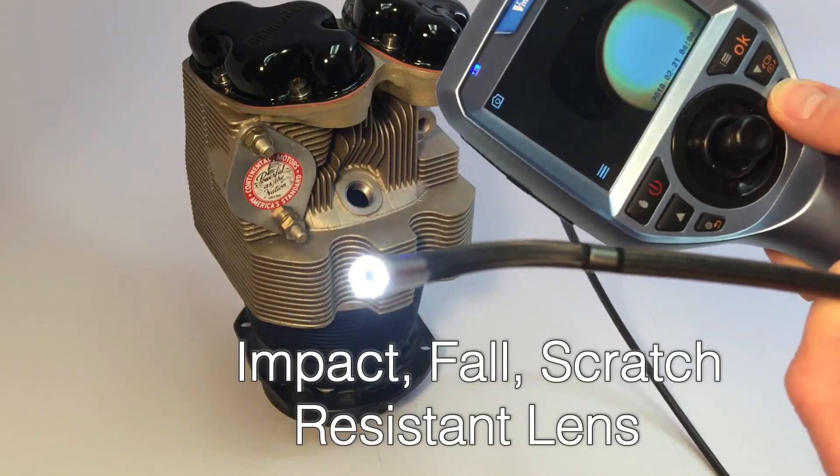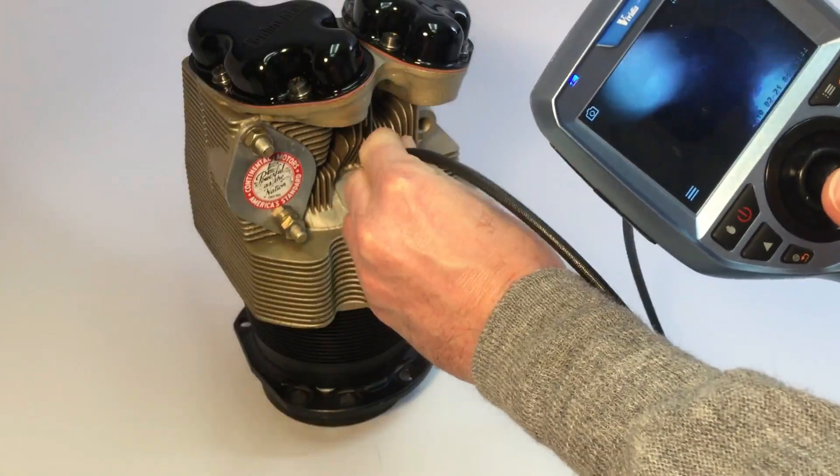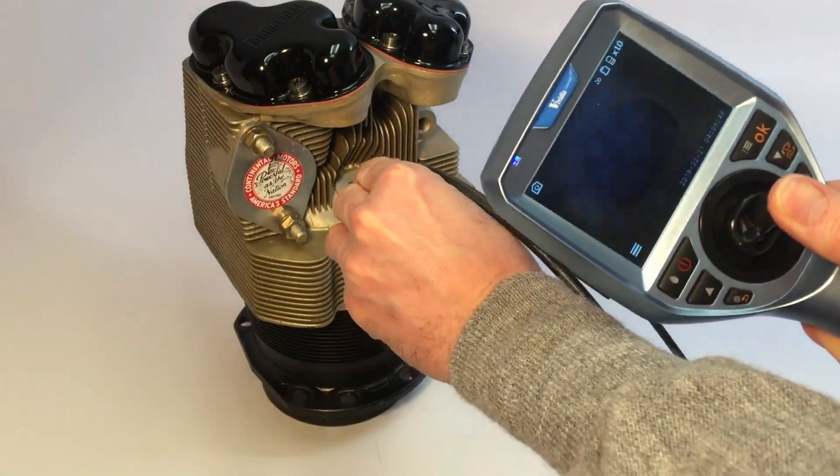The camera is equipped with a sapphire protective lens which is impact, fall, and scratch resistant. The probe is made from titanium alloy with high wear resistance.